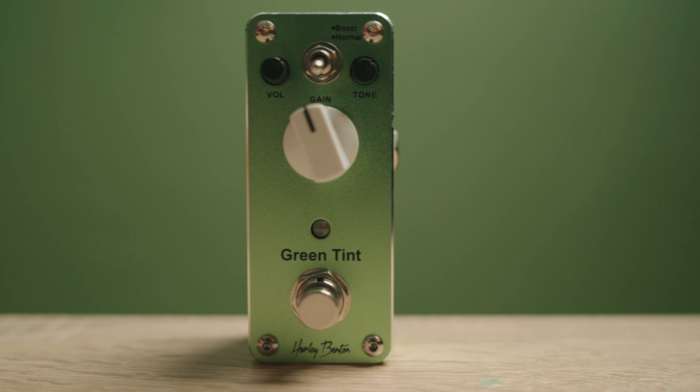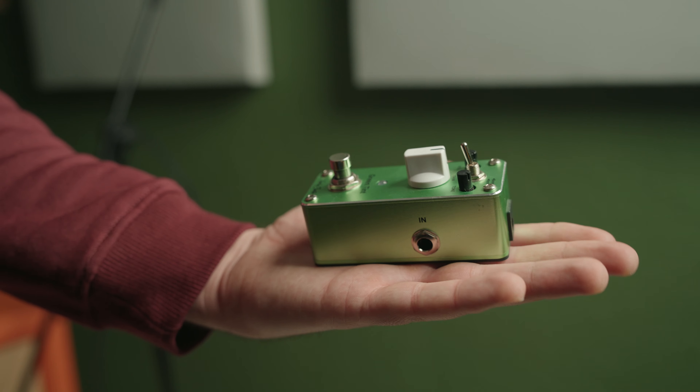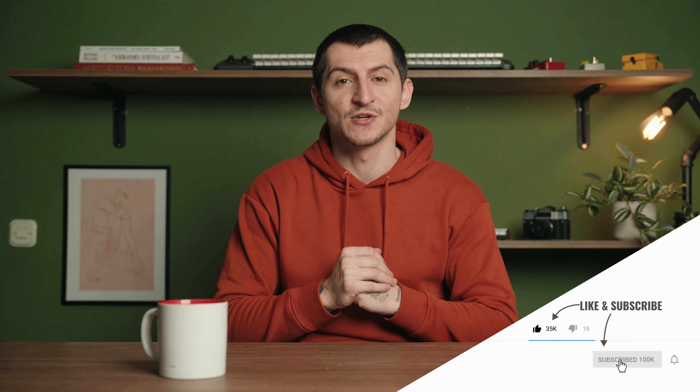Should you buy the Harley Benton Mini Stomp Green Tint pedal? If you're in the market for a budget friendly overdrive pedal with a warm, gritty and vintage like sound, then absolutely yes. It's a well built pedal that's easy to use and sounds great with any guitar and amplifier. Plus, at its price, it's a no brainer addition to your pedal board. A massive thank you for watching. If you have any questions, feel free to leave them in the comment section below. Hit that like button and subscribe to the channel for more content and we will see you next time.